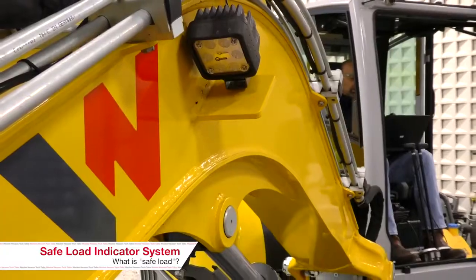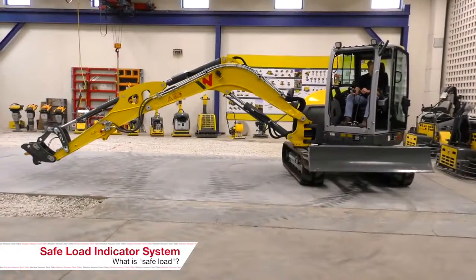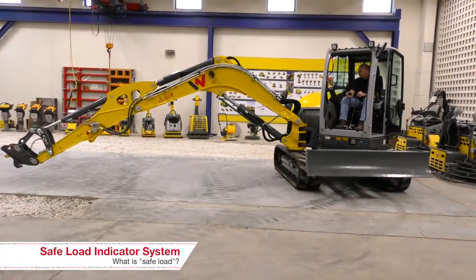Can you tell me what exactly is the safe load system? The safe load system is a system on the excavators that we use to alert the operator of a potential overload. What would a result of an overload be? Are we going to wreck the machine? There is potential to do damage to a machine, but the bigger hazard is tipping. Literally tipping the machine over? Correct.